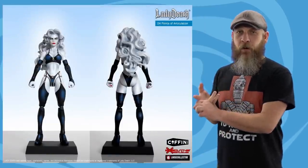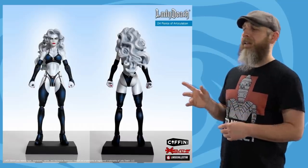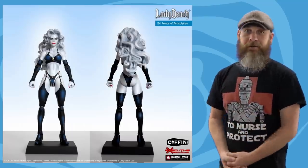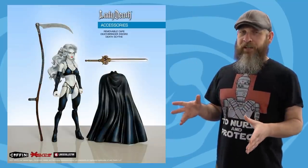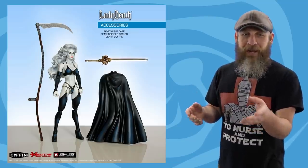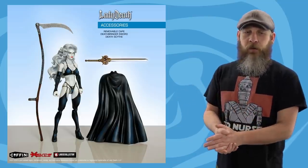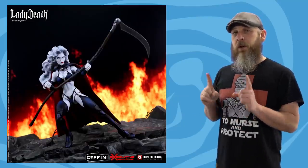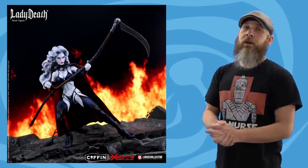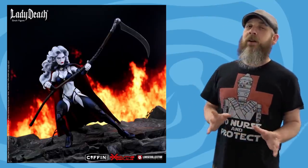As you saw in the intro, the pics, videos, and info for the Coffin Comics Lady Death from Executive Replicas and Loose Collector are just pouring in. Six inches tall, 24 points of articulation — she comes with a hell scythe, a death bringer sword, and a removable cape. The cost is $53, but there's also a Coffin Comics exclusive with a signature plate signed by Brian Pulido for $60. There's a $15 non-refundable deposit, and pre-orders run through June 12th.